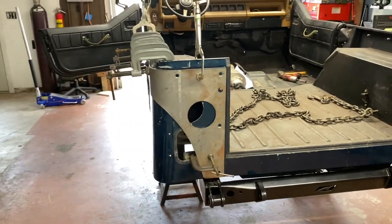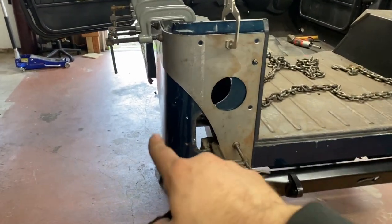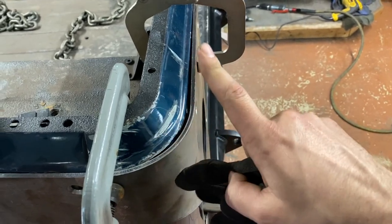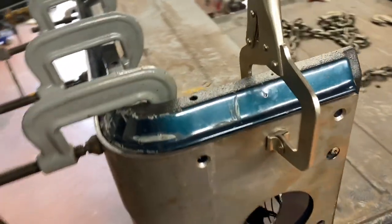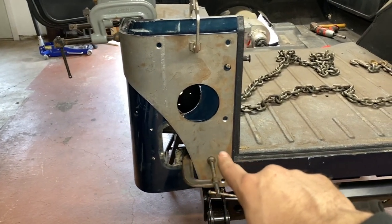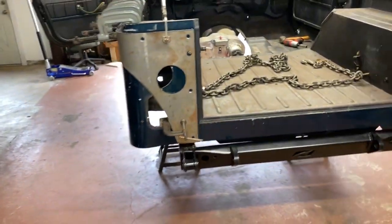The driver side is a bit more of a pain than the passenger, although I think it's just my Jeep. In a past life my Jeep was hit in the rear because there's a lot of bondo in this rear corner — you can see I have a bit more of a gap just around the corner. I had to use a lot more clamps to get this set up in place but it's pretty close. The other challenging thing is the passenger side had the hinge bolts to help hold it up where the driver side doesn't, so I used a clamp through the filler port to help get that tight.